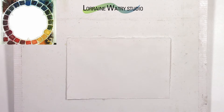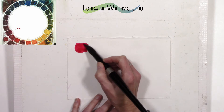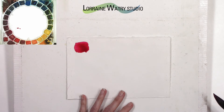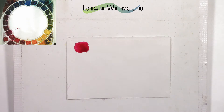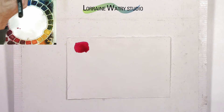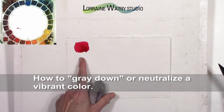Today's video is going to go over grayed down or neutral colors. I am a person who loves vibrant color and I will often paint with color that's either straight out of the tube or just mixed a little bit so that I get a vibrant color in my painting. There are times though when I place the color on my painting, if it's in a shadow or the light is different in that area, the color will not appear as vibrant as it might in bright sunlight. So to adjust the color you need to know how to neutralize or gray it down.